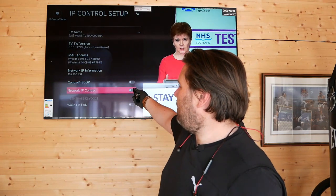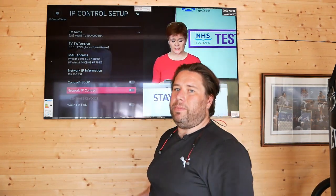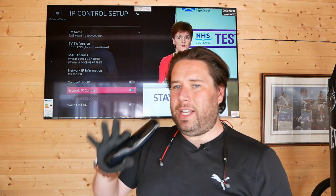For everything else, switch network IP on. Discover it with your Crestron, RTI, or Savant.